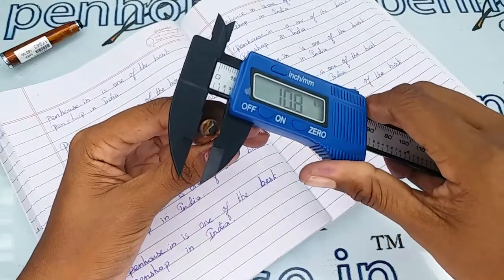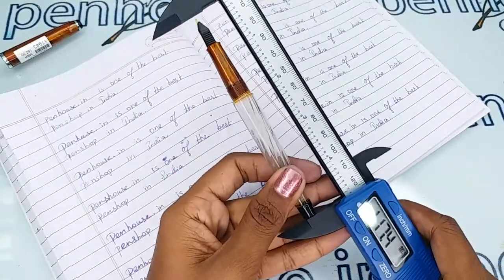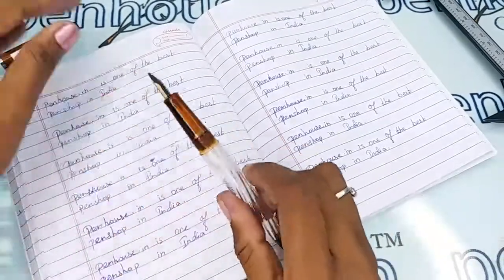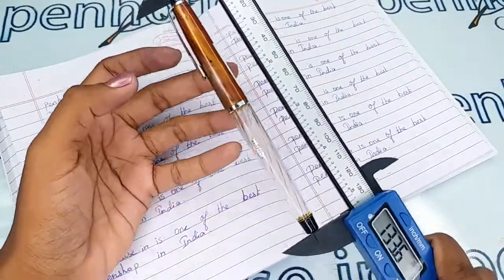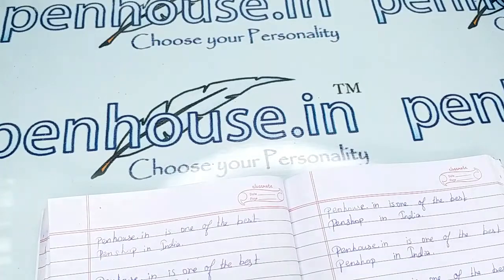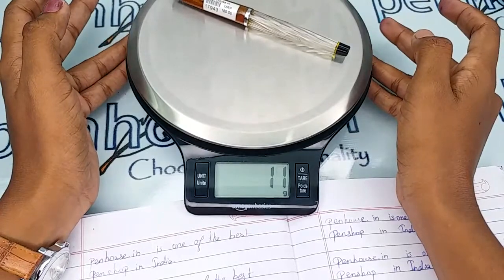Now for the measurements: the cap diameter is 8.3 mm and the body diameter is 11.1 mm. The total length without cap is 118.4 mm, and with cap it is 133.5 mm. The total weight of this pen is around 11 grams.